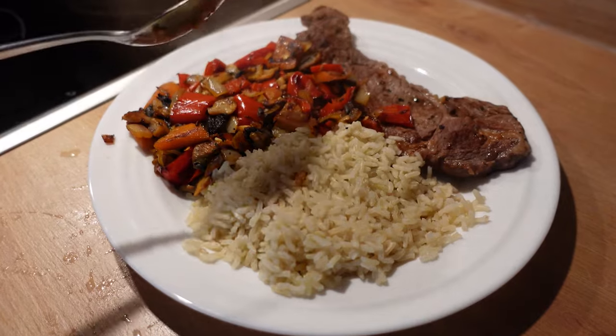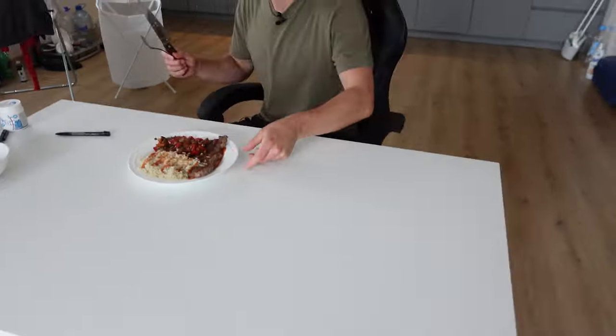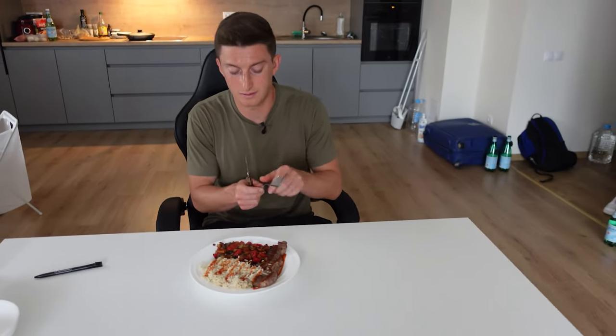The rice is ready, the veggies are ready. Put the rice in the bowl, take about half of it, and measure it on the plate — that's how we do it. Big meal number two: lunch — steak, veg, brown rice. First bite, taste test.